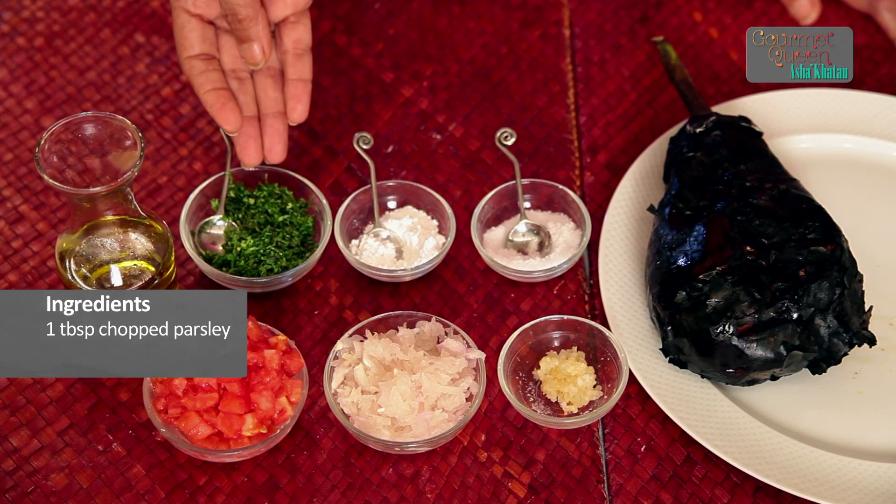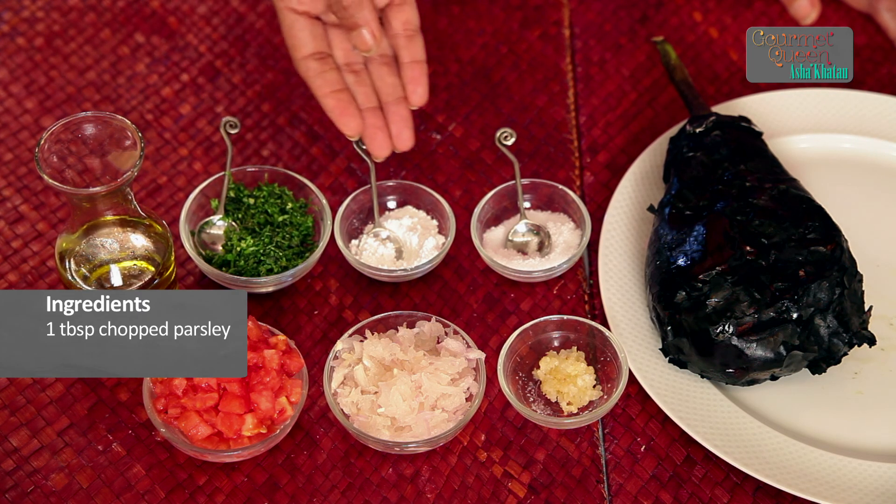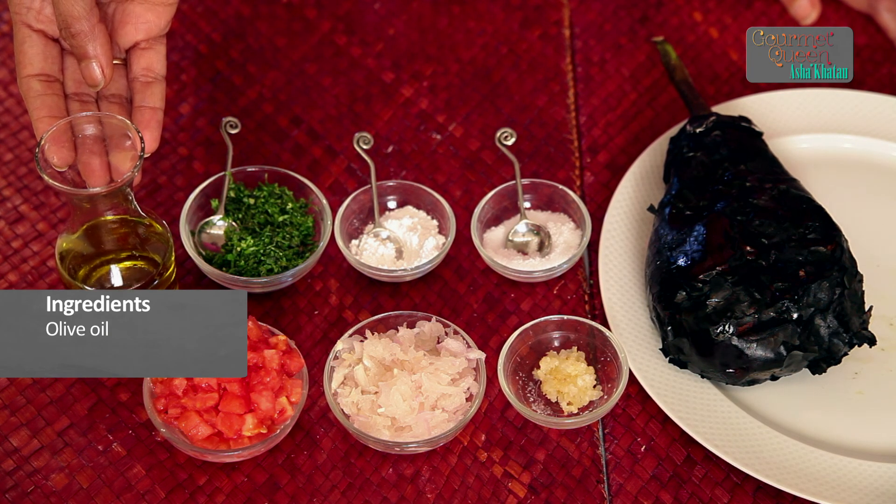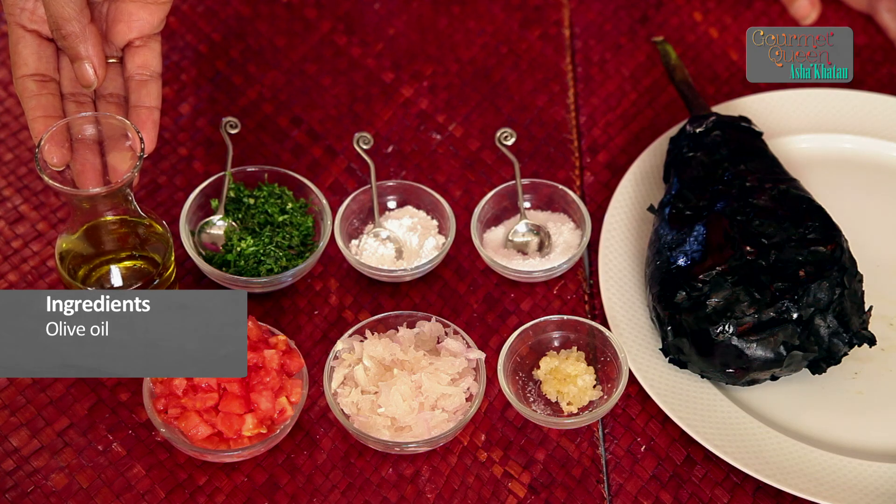We also require 1-2 tablespoons of chopped parsley, sugar and salt to taste, and olive oil to put on top.